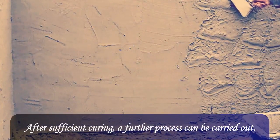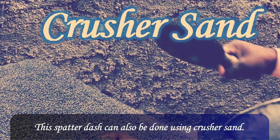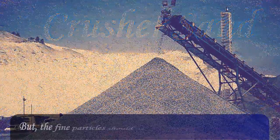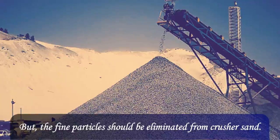After sufficient curing, a further process can be carried out. Spatter dash can also be done using crusher sand, but the fine particles should be eliminated from the crusher sand before use.